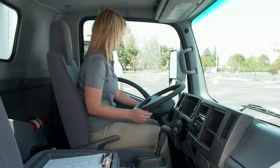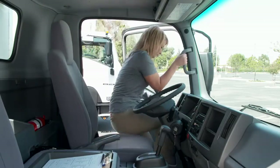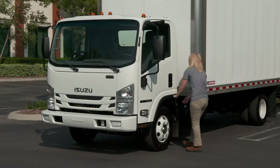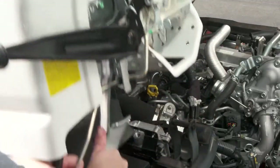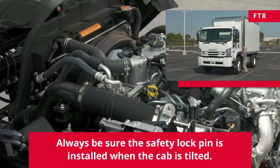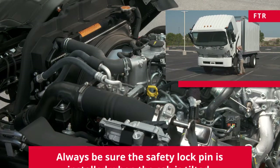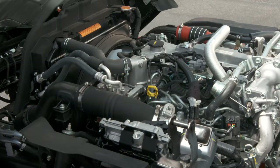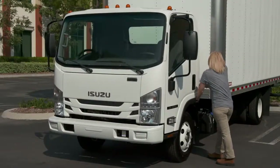Take the time to turn off the engine and check the engine belts and hoses. Be careful — areas surrounding the belts and hoses may be hot from running the engine. First, unlock and tilt the cab forward to get access to the engine. See that the belts and hoses are not frayed or worn. The transmission doesn't require a daily check, but it must be inspected or serviced every 10,000 miles by your dealer. Now lower the cab and lock it back into place.